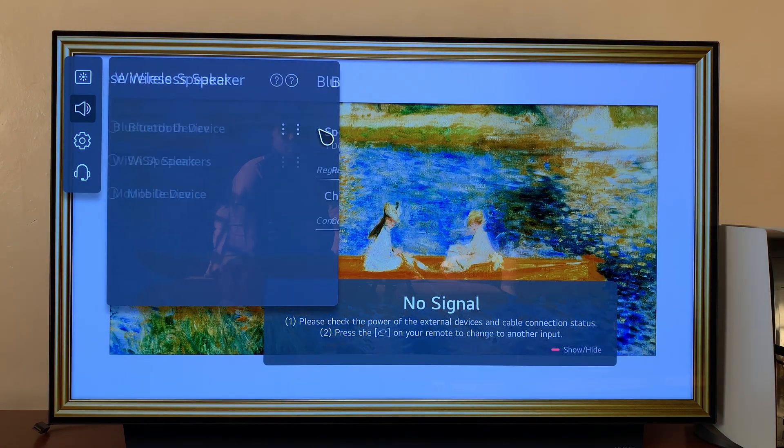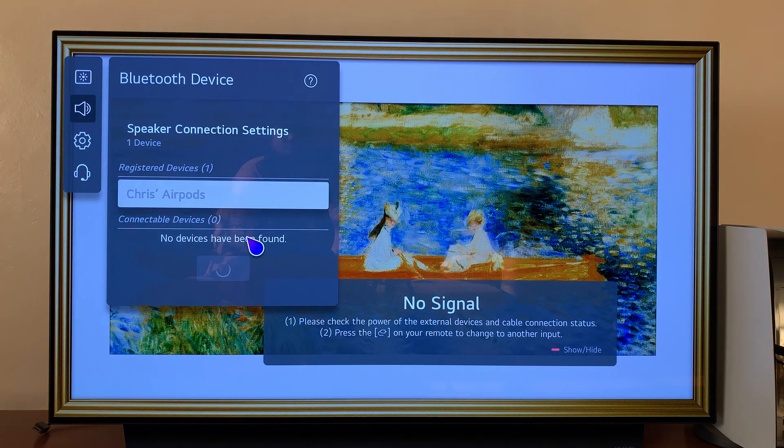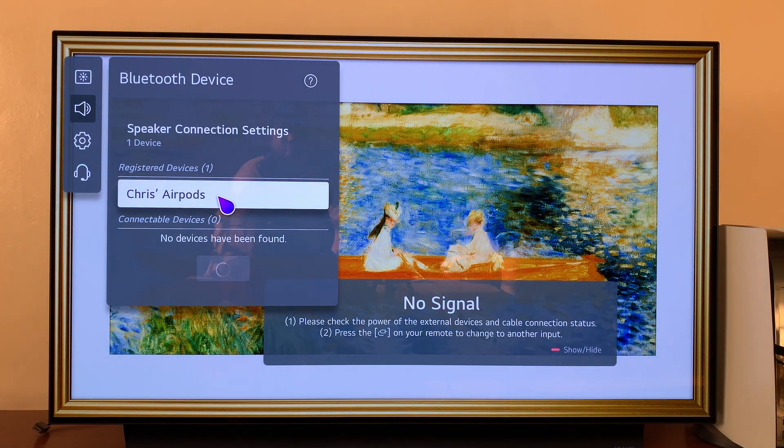You should see the options Bluetooth Device, Wireless Speakers, and Mobile Device. Click on the menu — the three dots — and you should see a list of all registered Bluetooth devices. You can see my AirPods are right here, so click on those.